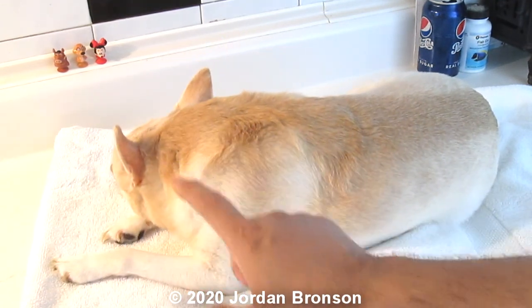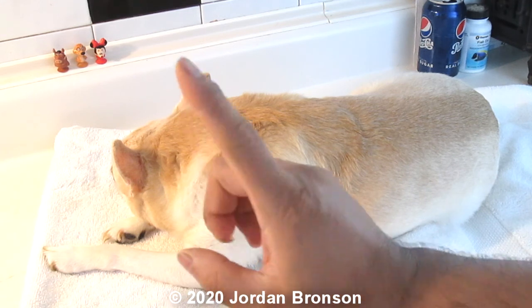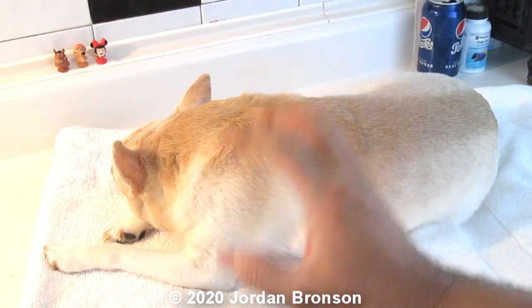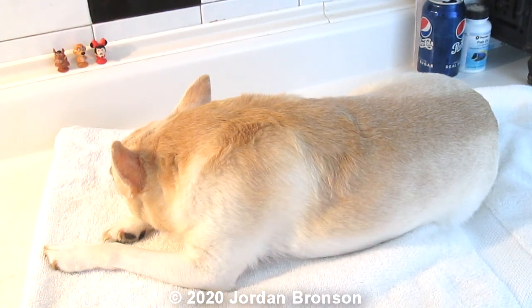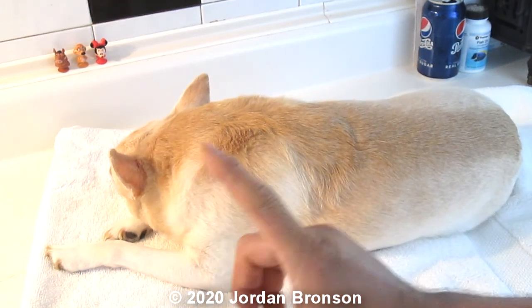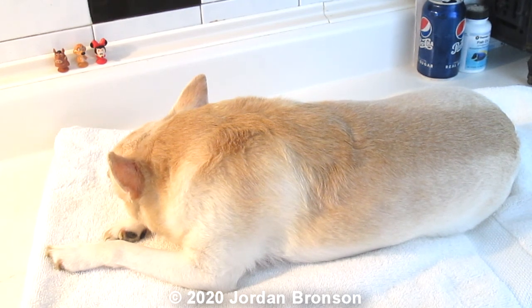If you smell bad breath from your dog, that's the number one sign something's wrong. It could be tooth or teeth problems, or it could actually be a lack of iodine. If you're a pet owner, you may want to listen to this video — there are certain things I'll share that a lot of people don't know.